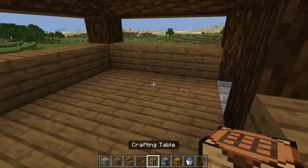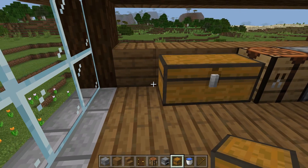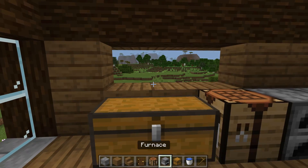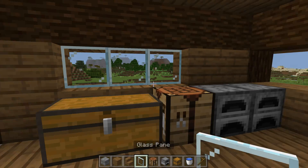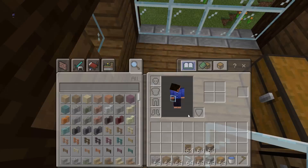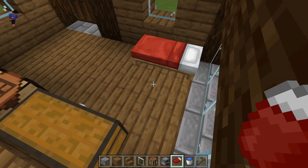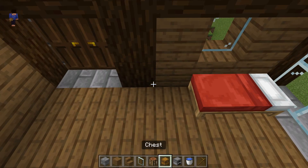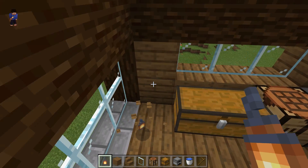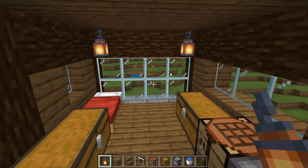First of all we have two fridges here, crafting table here, and chest here. Let's add a bed — and when you add a bed you can even add a chest there with a handle, or you can even put one here. There you go. House inside is ready.